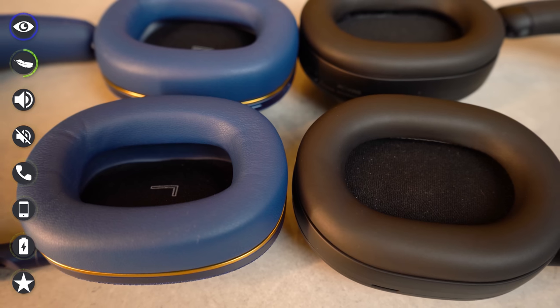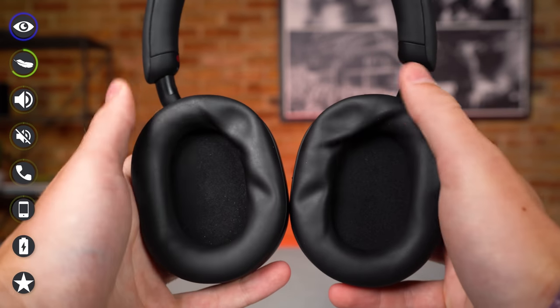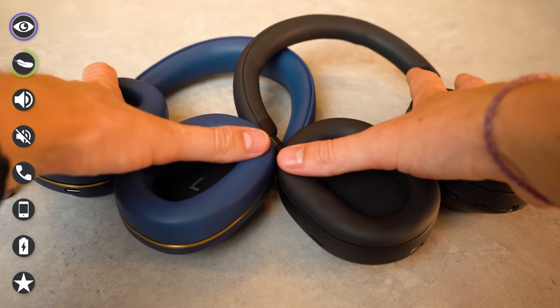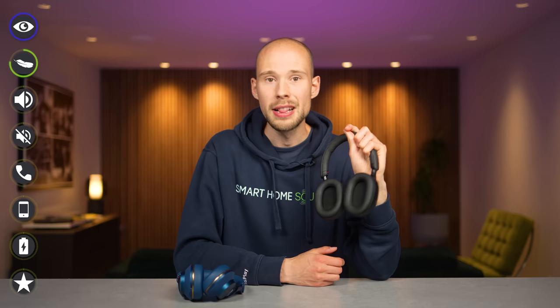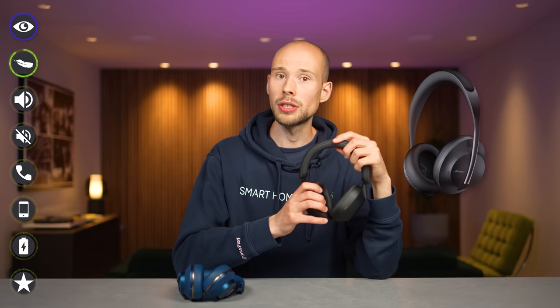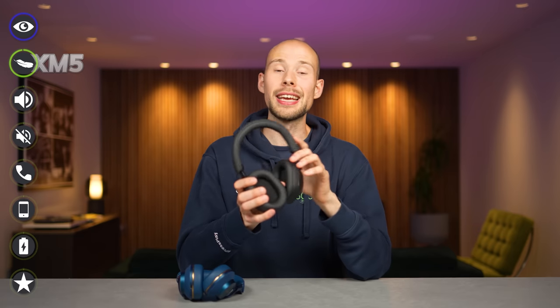My ears can get a bit warmer in the XM5s than the PX7 S2s, which I think is down to the depth of the earcups thanks to the angled drivers in the PX7s — but even after a long three to four hour session I didn't have sweaty ears. The memory foam on the XM5s feels a bit softer; it takes longer to spring back in the push test. On the whole, the XM5s are my pick for comfort — some of the comfiest headphones available. Point to the Sonys, so it's even so far.